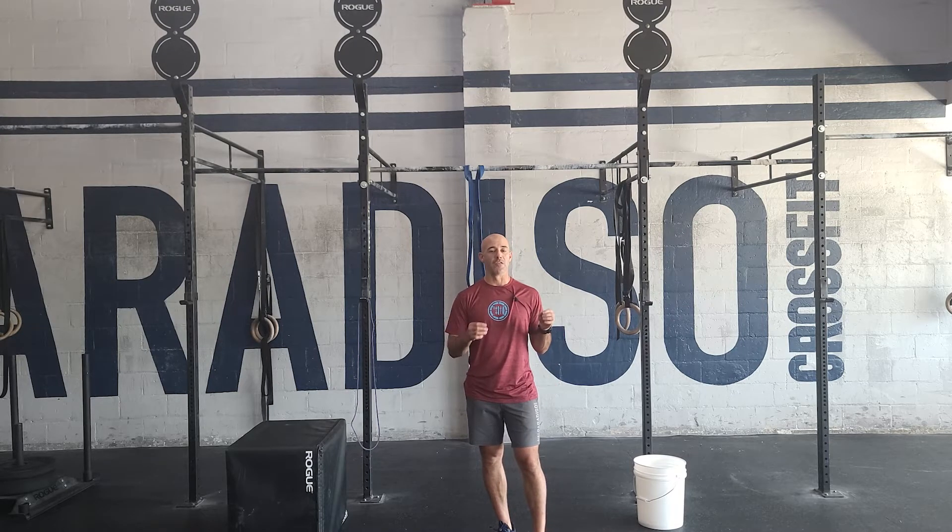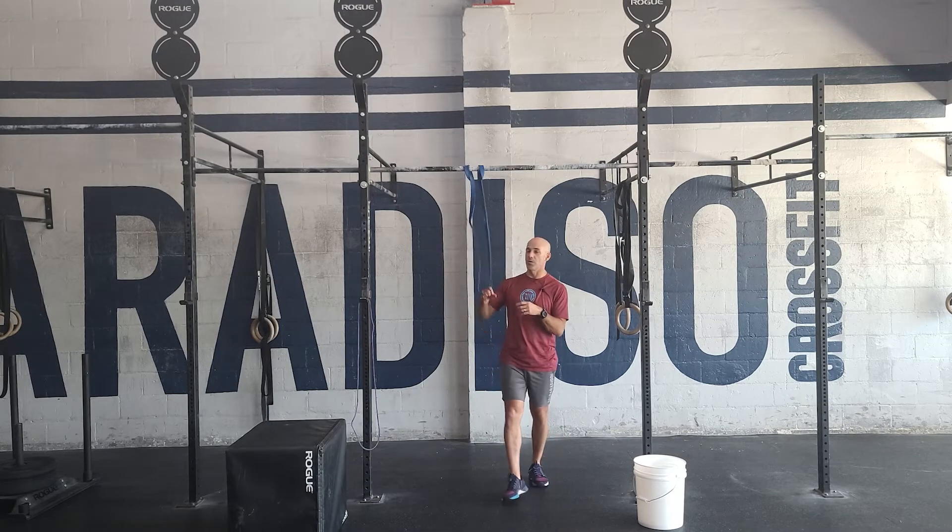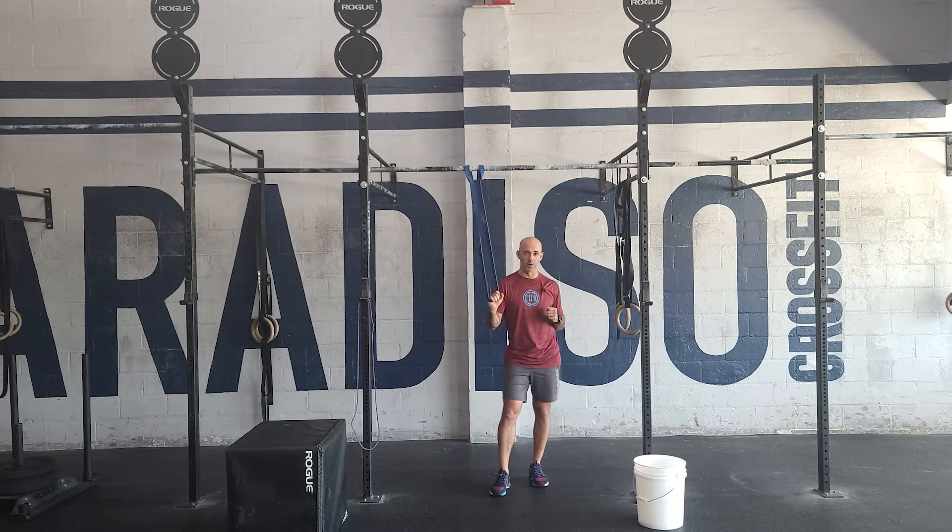The goal here is simple movements performed with good standards. For our pull-ups, you can use a band, you could do ring rows — just make sure you get full range of motion every single time. If you're brand new, do something easy where you can get your chin over the bar. I recommend breaking this up into 20 rounds of five pull-ups per round, to ensure that you can be safe on your arms and hands and move through it with a little bit of intensity.